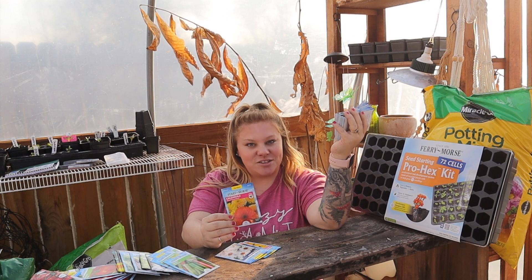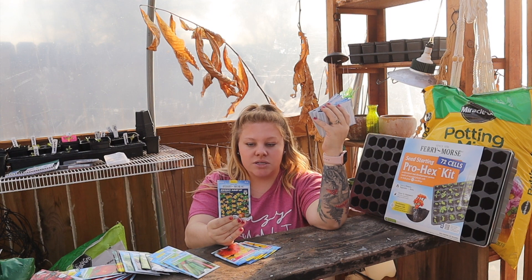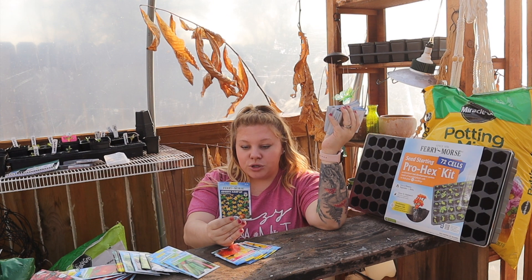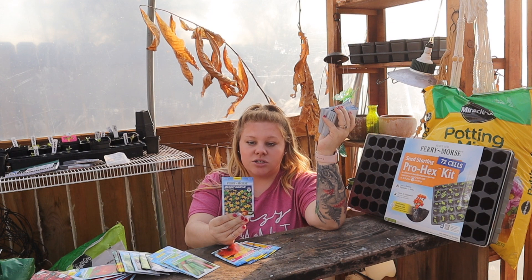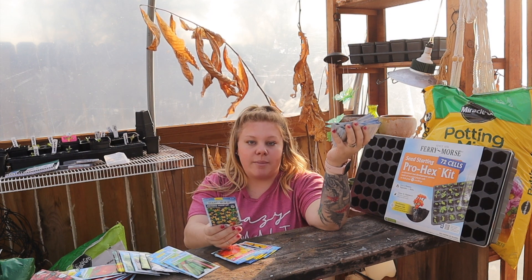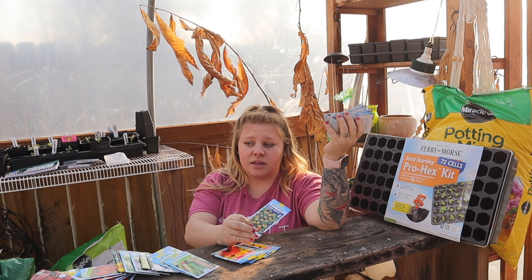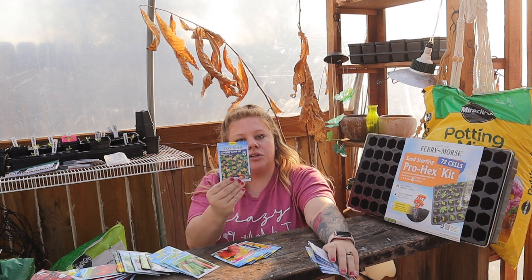Next seed packet is Johnny Jump Up 'Helen Mount.' The description reads: gorgeous miniature pansy-like flowers blooming in lavender, violet, and canary yellow. Sow them indoors about 10 weeks before last frost, 75 to 85 days to bloom, plant about six inches apart, and they only get six to ten inches high. At my nursery these have been like twenty-four dollars a flat, so I wanted to try starting them from seed.